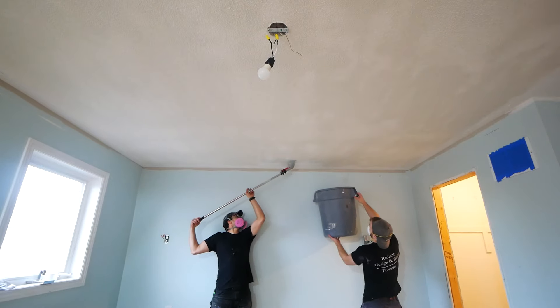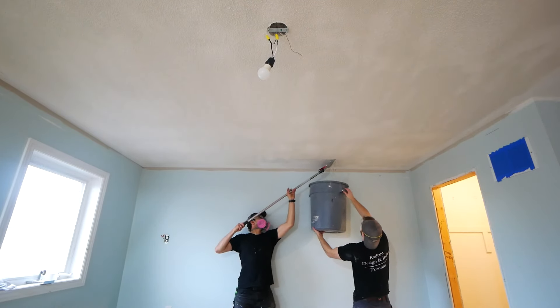Hello everybody! Today we're going to be showing you how to remove a popcorn ceiling and end up with a beautifully finished ceiling like this one here. Before we can get started we do have to test for a couple of things, the first of which being asbestos.